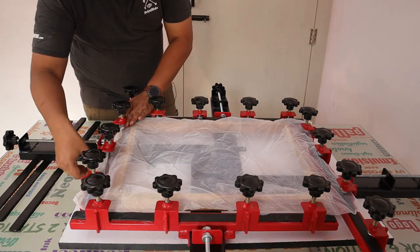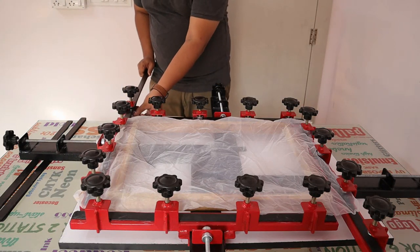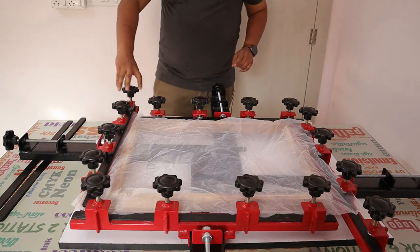Or you can put it like this also — you can put the mesh on this side, take a clamp, put it here, and it will swipe over to the other side. Like this, you can put it as well.